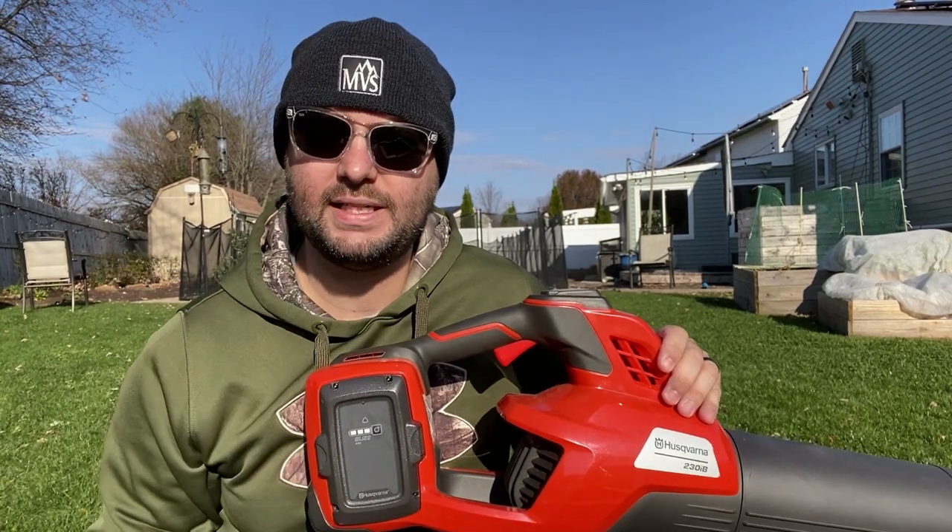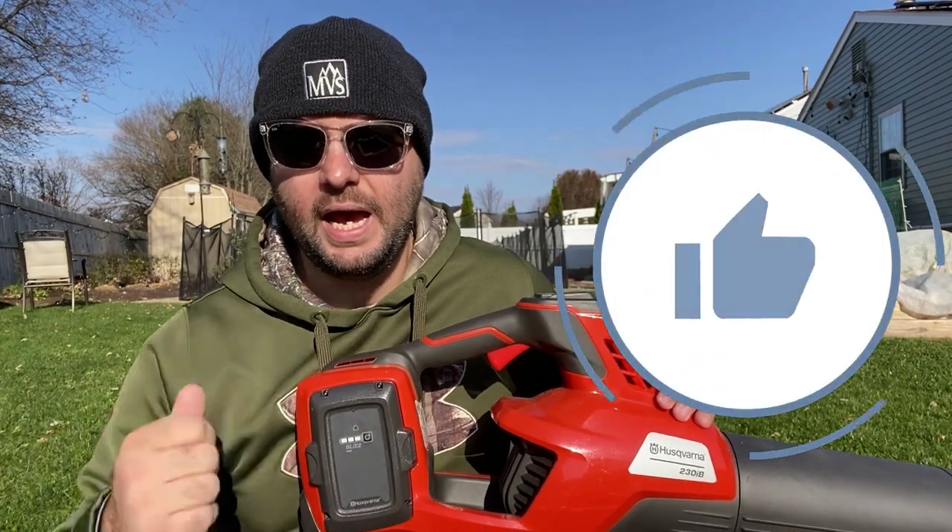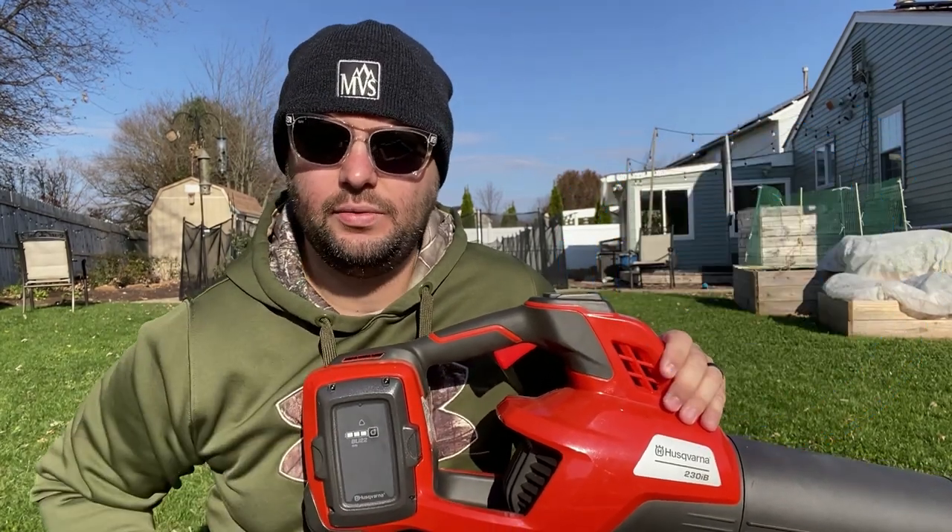If you have any questions or concerns on today's video, leave them in the comment section below. If you found today's video helpful, make sure you smash that like button — it really does help out the channel. Like always guys, I'll see you in the next one.